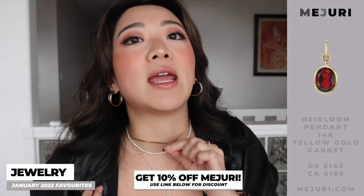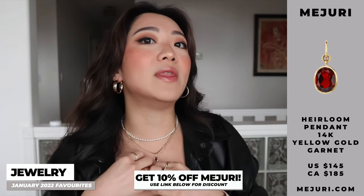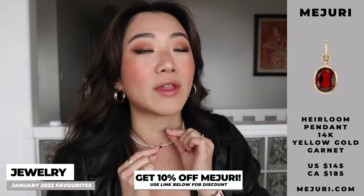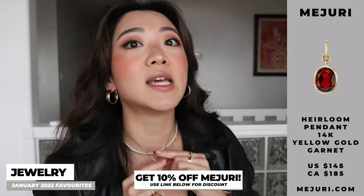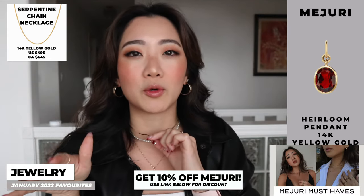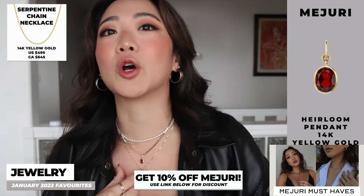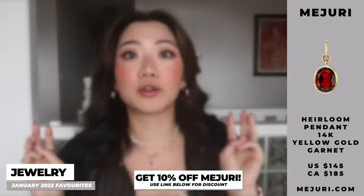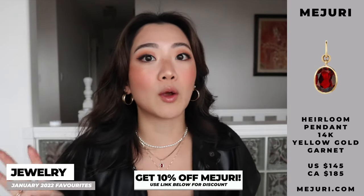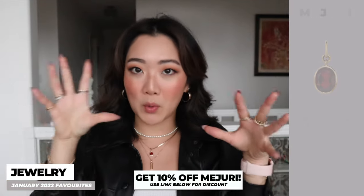This is the gemstone they sent over earlier this month. I originally had this pendant on its own chain, but I moved it to the choker I've been wearing for the last two months — the serendipity one from Majuri — and it looks so good. The other three items I just haven't had a chance to fully review yet, so for this portion just consider it more of a haul.